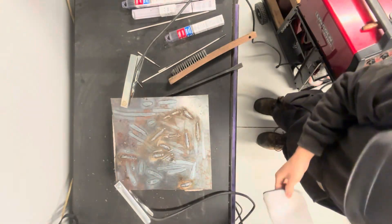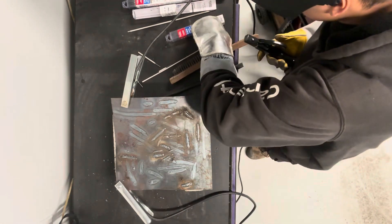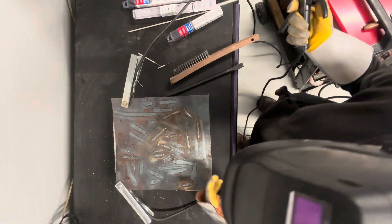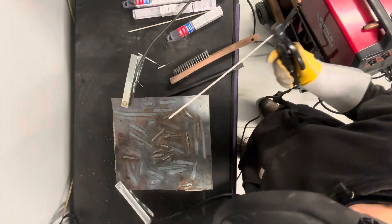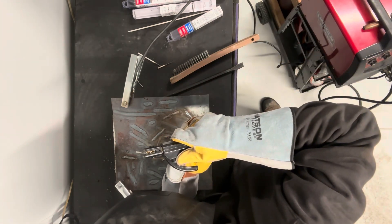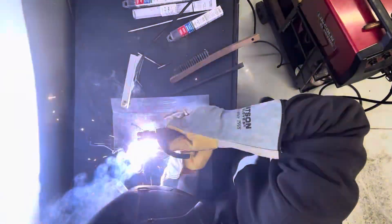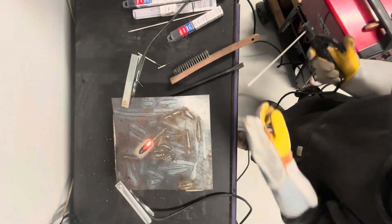It works great. I'll run a pass for you guys so you can see how it actually runs. Now I'm not the best welder — I'm not even a welder at all, I just do it as a hobby. I'll pull a little bead right here. I was moving way too fast for that.